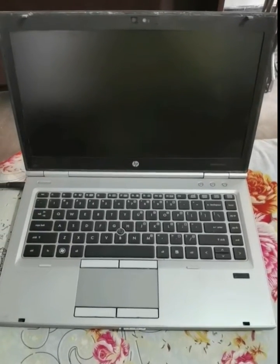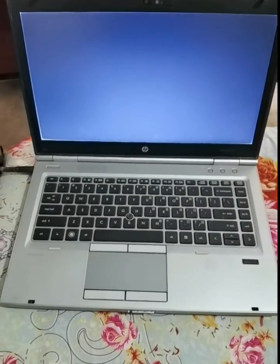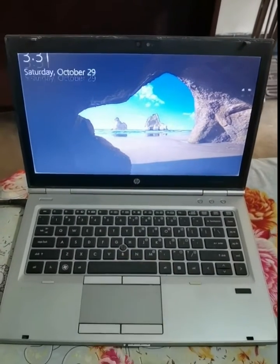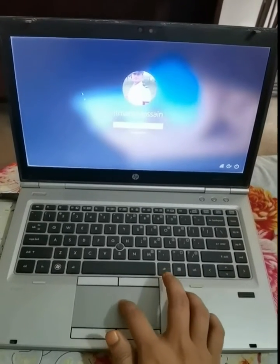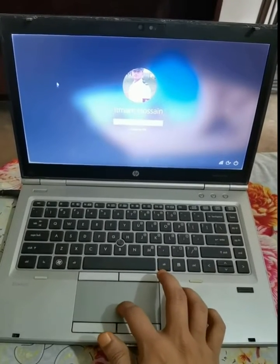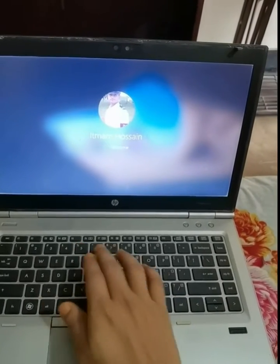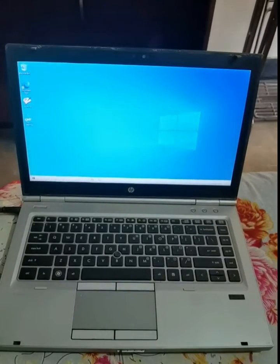I am going to start my laptop. It will take some time so I am speeding up the video. Here you can see the mouse touchpad or the cursor is working. Waiting for some time. Finally it is open.